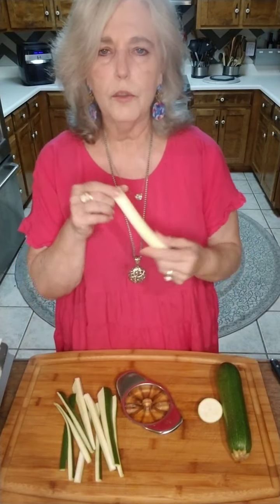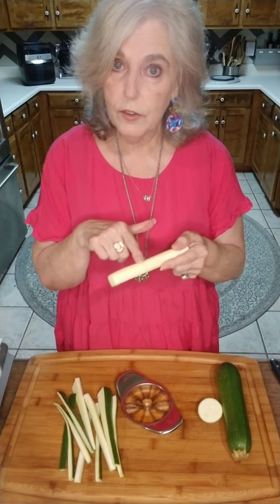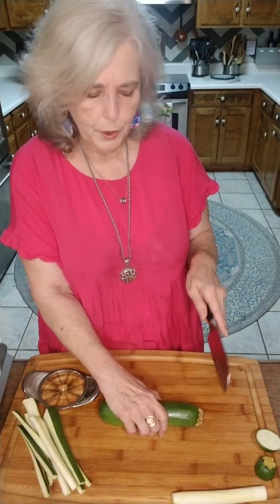This cuts nice wedges and it takes the center core out — this is where the seeds are, and this is what gets mushy when you're doing fried zucchini. So we'll take that out. I might just put it in a soup or something; I won't throw it away. I like to save a lot of my leftover pieces to make vegetable stock — onions, pretty much anything.